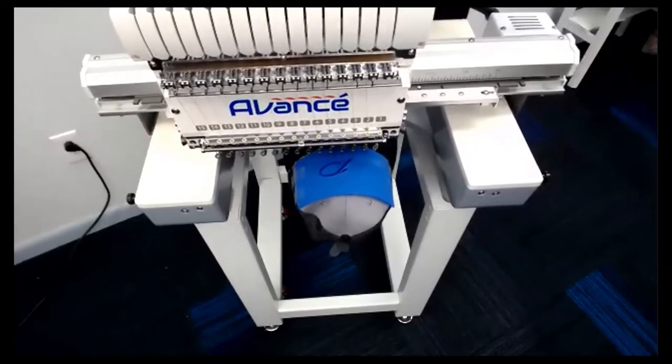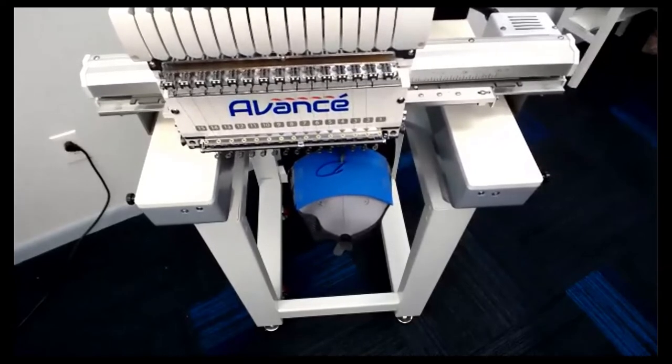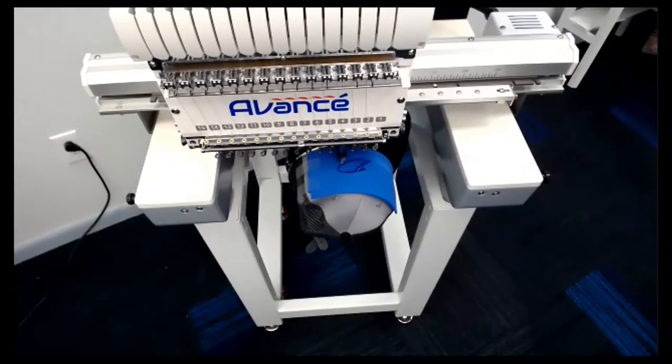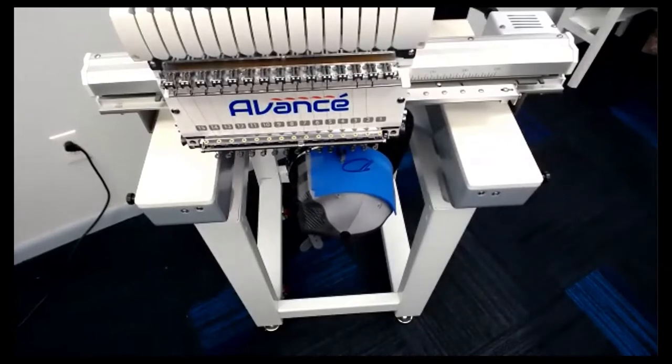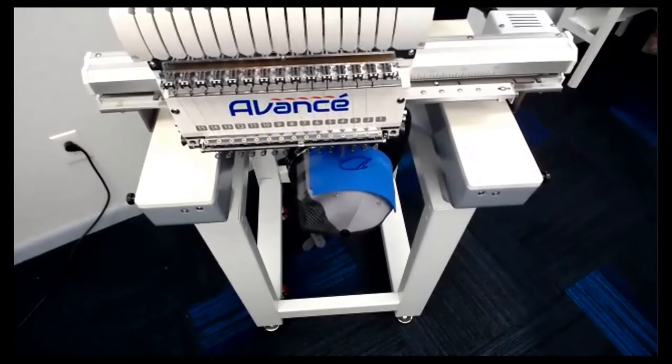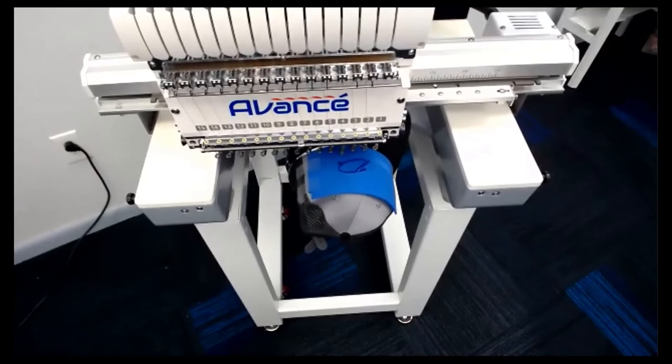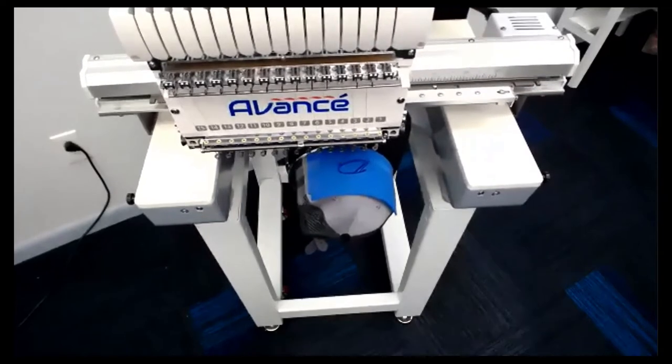The camera is right up on it and it's not loud at all — it's a very quiet machine. So if you have this in your apartment or in a shop and you've got customers you're taking care of, there's not going to be any disruption. By the way, the cost on this cap from Coleman & Company is $4.10. Most caps with a custom puff design on them are going to sell from anywhere between $15 and $25, depending on how many you order and where you are.